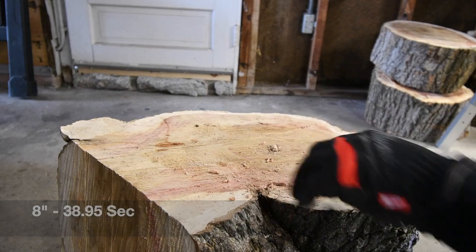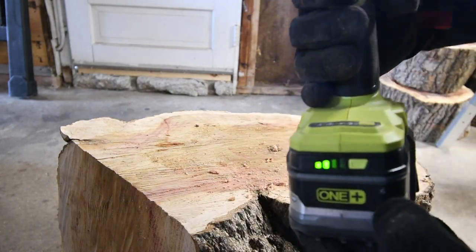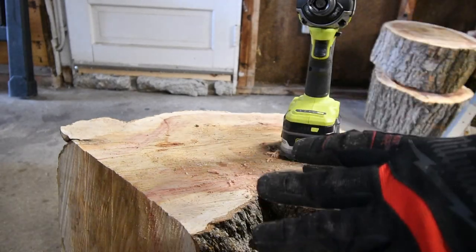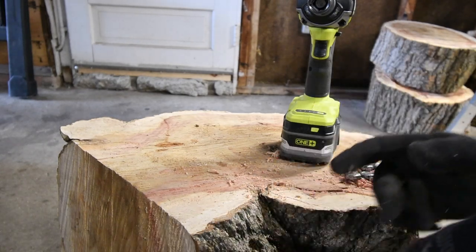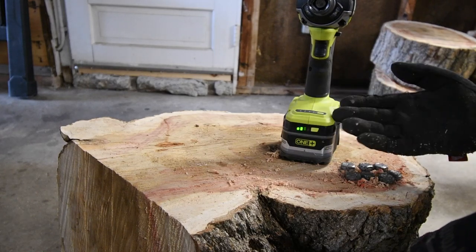So far we have 7 lags driven in and the battery is at 2 bars. I'm not going to lie — 7 total lags of 8, 6, and 4-inch by half-inch lags, that's not that good actually. The battery still should be full.